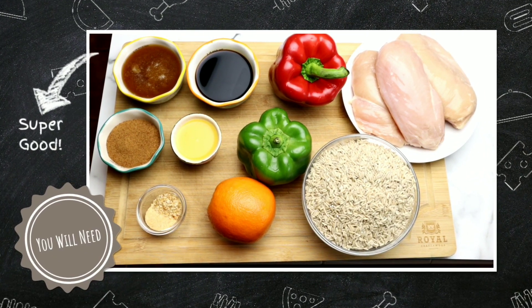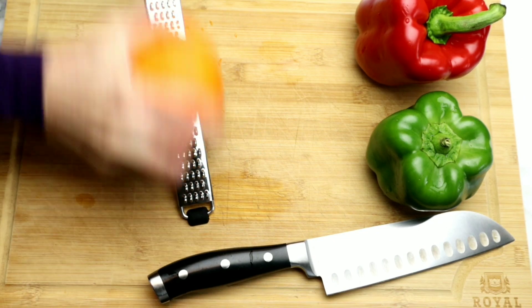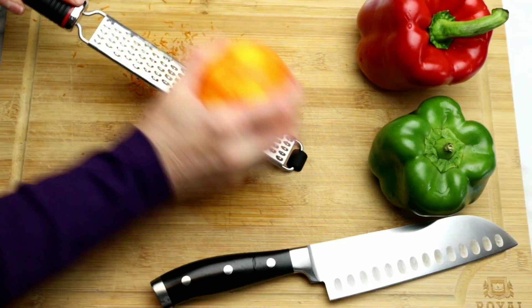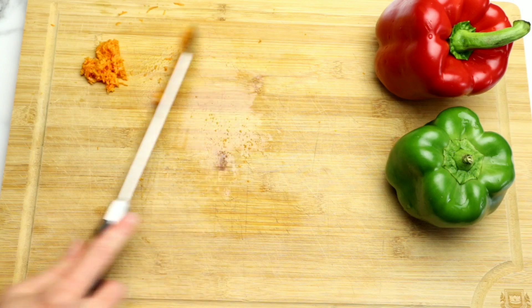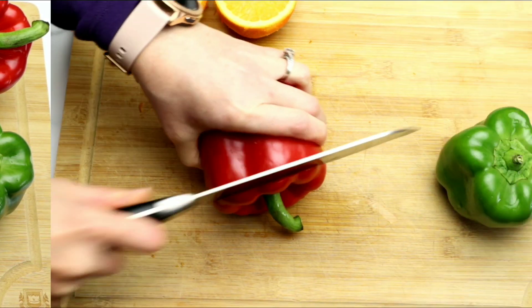Here are all of the ingredients we'll be using today. A complete list will be in the description box below. We're going to start by zesting our orange, being careful to not get any of the white rind in it because that can be bitter. Now I'm going to cut it in half so it is ready to go when we need it.